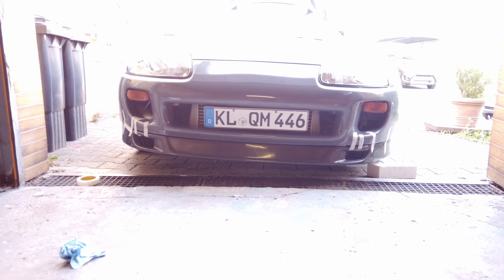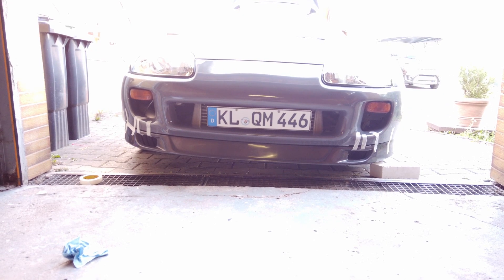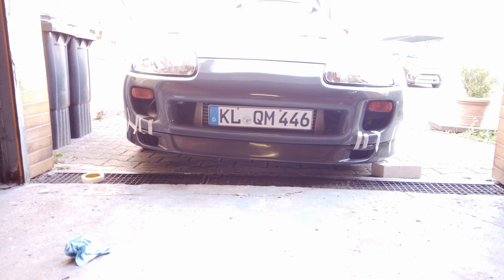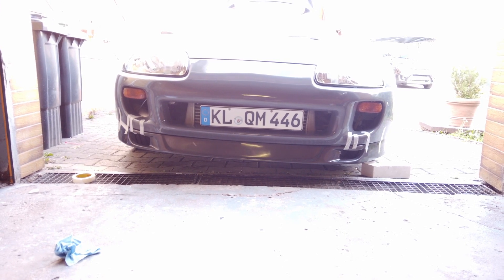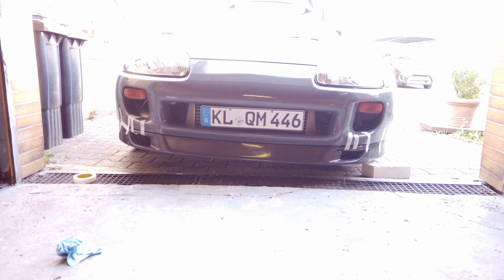I am scared to drive this thing now because holy crap, I'm going to scrape on everything. Let's hope it looks good — I'm still freaking out.